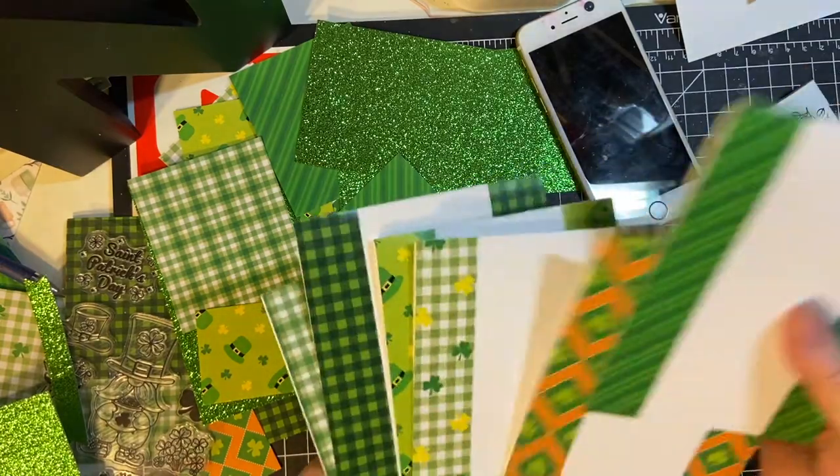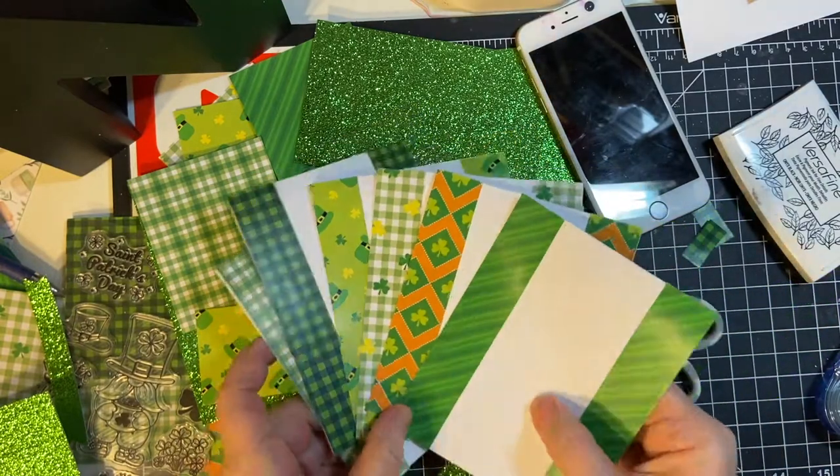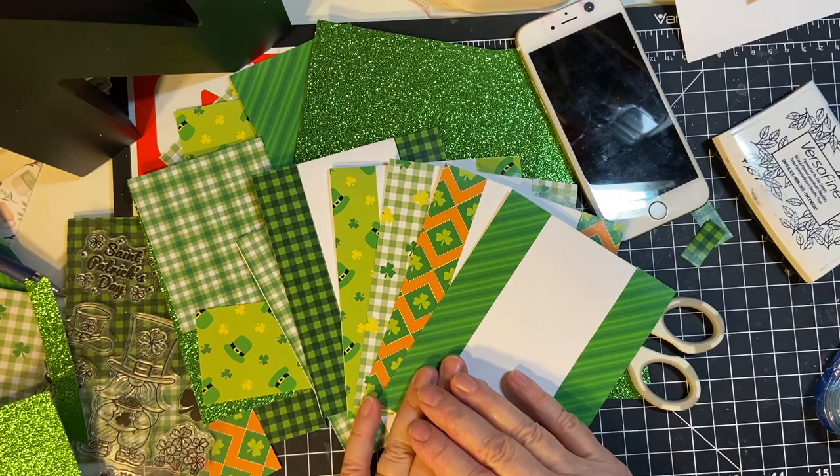We will see you next time for part two of the March 2022 Sheetload of Cards. See you soon, bye-bye.